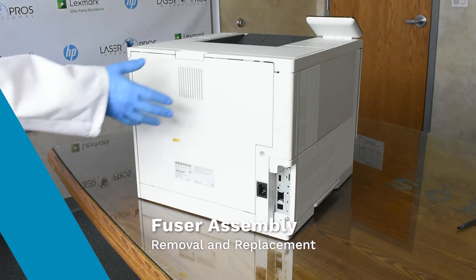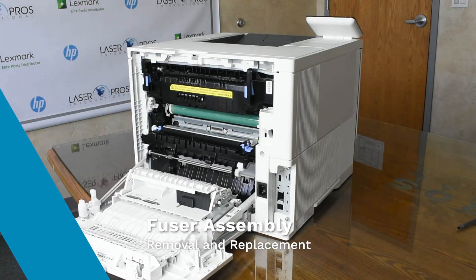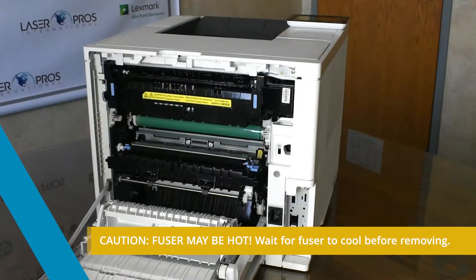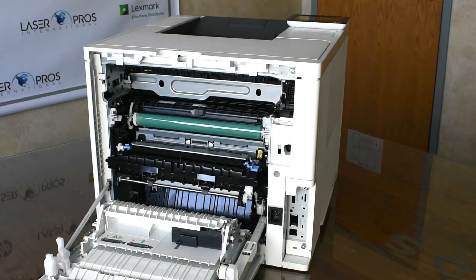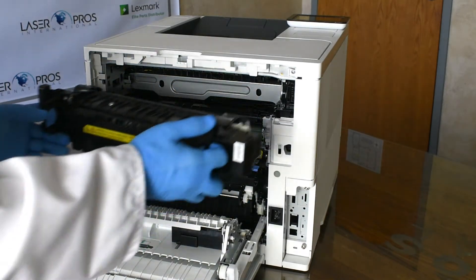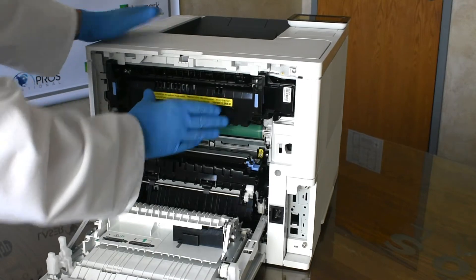Rotate the printer to the rear door for single function models or to the right door for multi-function models to access the fuser. Hold the handles of the fuser and pull out to release it from the printer. Unpack the replacement fuser and install by holding the handles of the fuser and push to lock it into the printer.